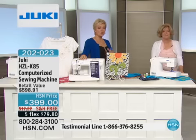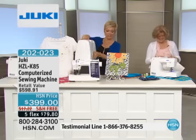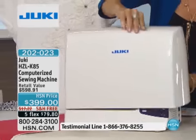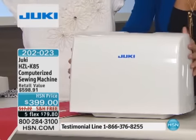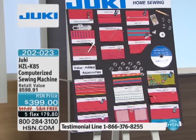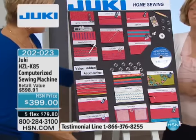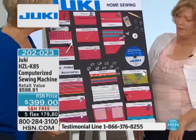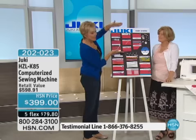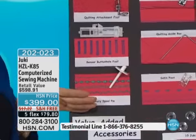This slips right on over your machine, then your handle comes through, pops up, and you can just grab it and go. To get a computerized sewing machine at this price is incredible. You are getting all of these added accessories. This would be a standard accessory pack that you'll receive if you shop retail — this is the value-added accessory pack that you're getting here.